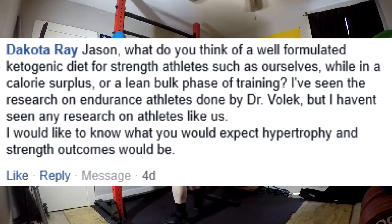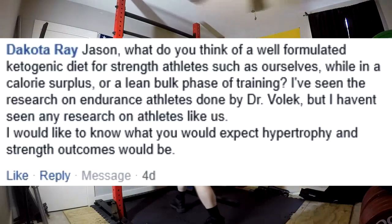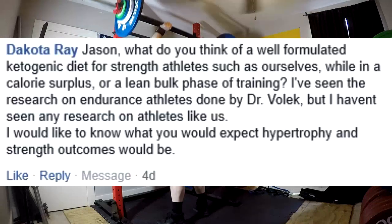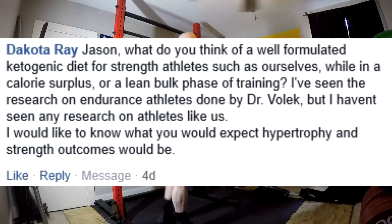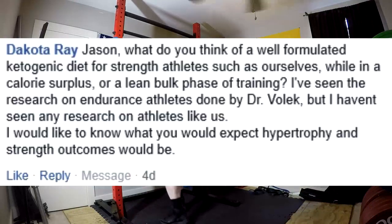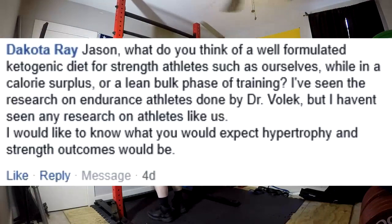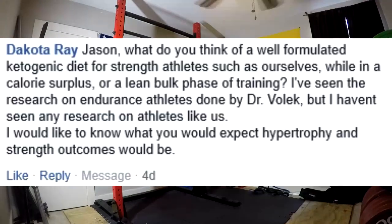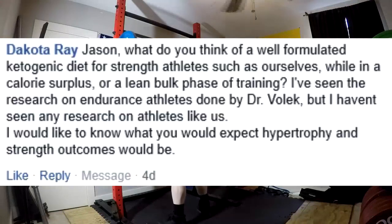Next question: what do you think of a well-formulated ketogenic diet for strength athletes in a calorie surplus or lean bulking phase? I've seen research on endurance athletes by Dr. Jeff Volek, but not on strength athletes. Truth is, I don't think it's necessarily silly to formulate a ketogenic diet for gaining muscle. When I go back and look at my own anecdote, I was at the biggest and strongest I've ever been in my life on a keto diet years ago. I've been rebuilding muscle and strength while on a straight keto diet with no carb-ups. And you look at all this data by Dr. Volek — you don't even need to consume dietary carbs to replenish muscle glycogen.